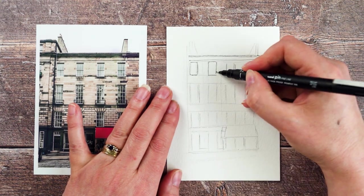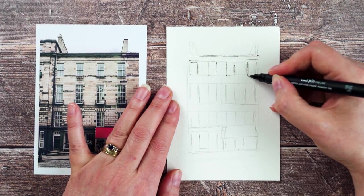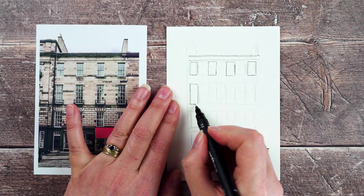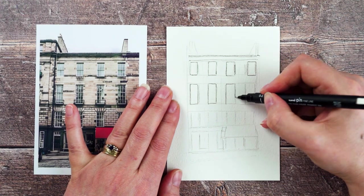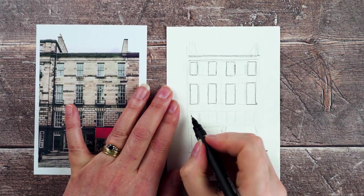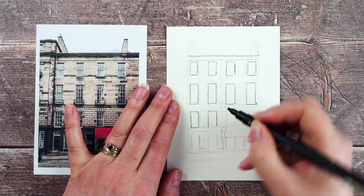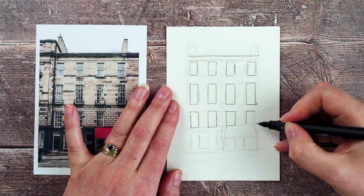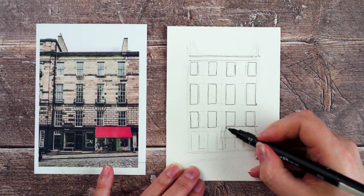I'm using a uni-pin pen today — it's a 0.2 — and I'm just going around the big shapes: the windows, the roof line. Then I'm going to start putting the awning and the shop details in, get the big shapes in first and then go back over everything and add in some detail. I'm using the pen to correct some of my pencil lines where I think they're a bit off, so I don't need to fix everything in pencil first — if I realise the pencil line's a bit off, I can just use the pen to put in the correct line.